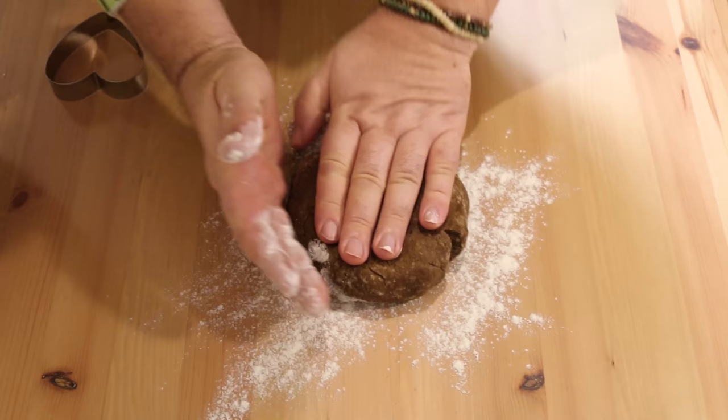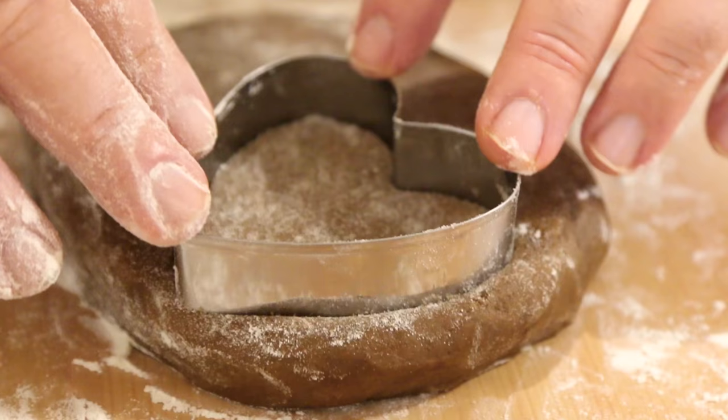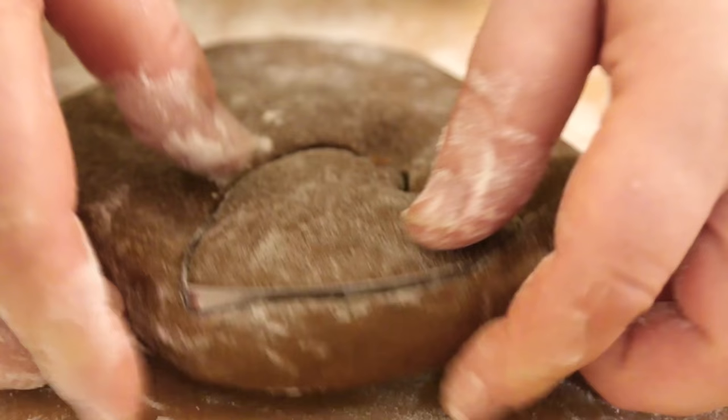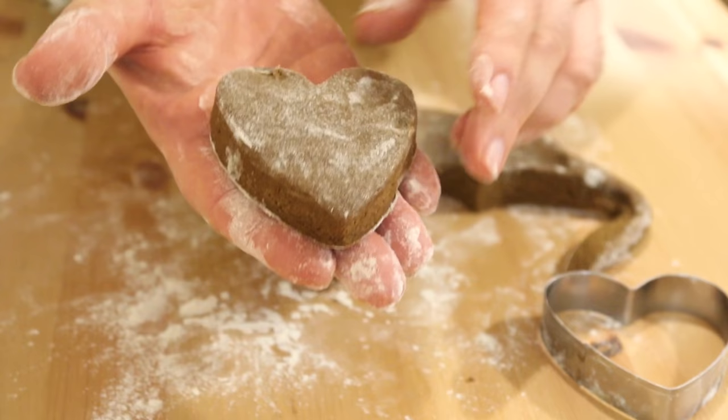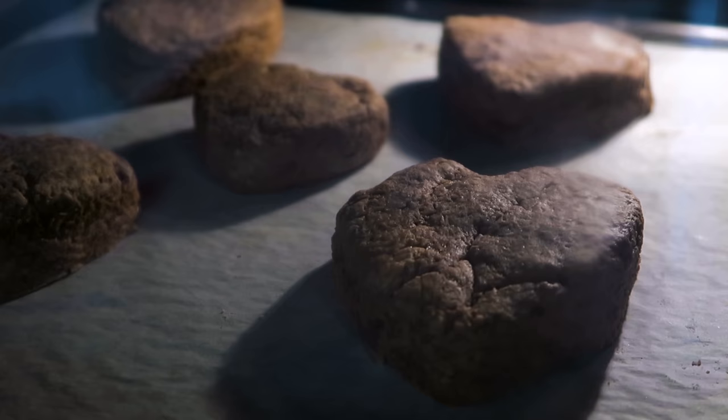I'm just going to dust a little flour over my countertop. Using my hands to pat down the dough — we don't need to roll this out. Then I'm going to take my heart-shaped cookie cutter, push it down, and cut out our first scone. With this amount of dough I should be able to make four heart-shaped scones. Of course if you want to make more you could double the recipe. I'll pop the scones down on a lined baking tray. I've preheated the oven at 200 degrees Celsius, that's about 400 Fahrenheit, and we only need to bake these for about 10 to 12 minutes.